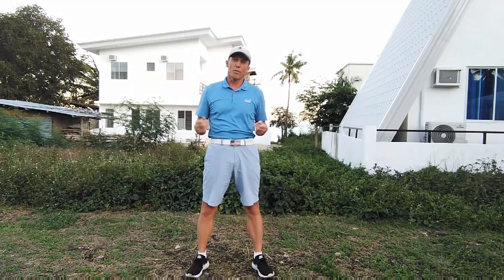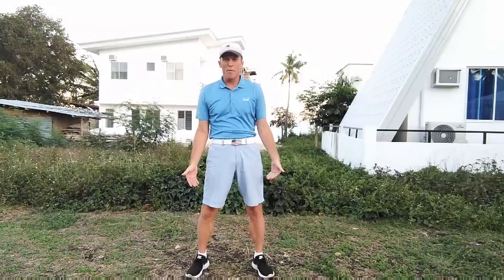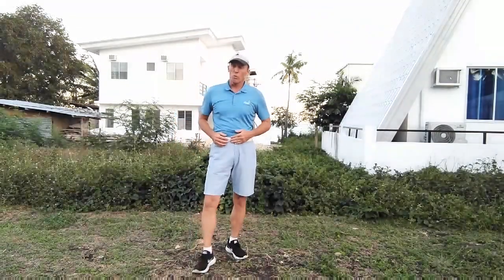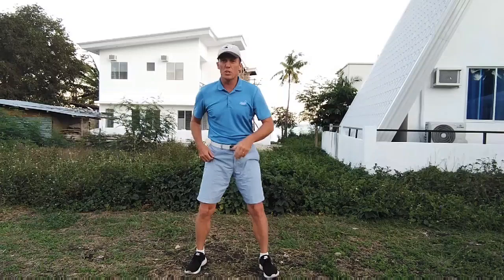I hadn't played golf until I was 23. When I decided to take it up, I used the same lessons I learned from tennis and translated them to golf. That's what we're going to do here — break it down from the bottom up, because having a core foundation is the most important thing. The first step, just like in tennis, is finding an athletic position.